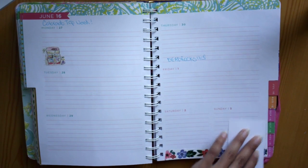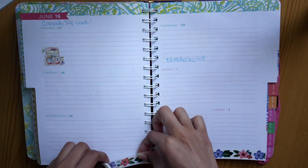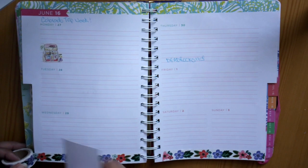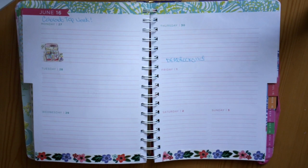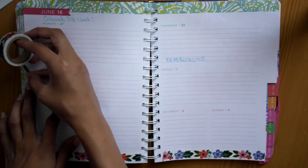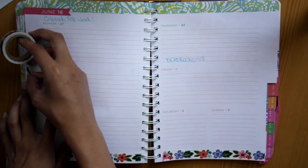I'm starting off with this floral washi tape and just lining both of the bottom pages as well as the side of the left page and then the top of the left page as well. This week was more like a decorative spread just because this is the week of my Colorado trip, so I really did not have any plans going on.